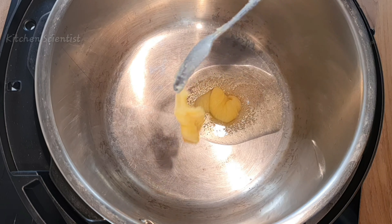Switch on the Instant Pot on sauté mode and once it is hot, add one and a half tablespoons of ghee along with about a tablespoon of oil.